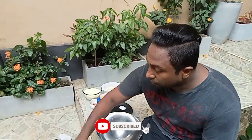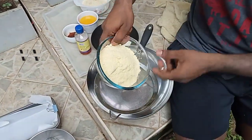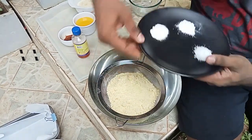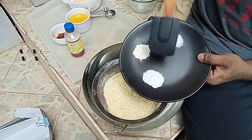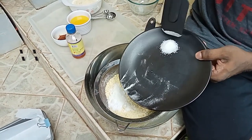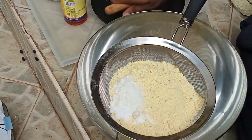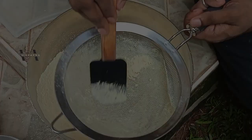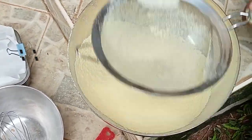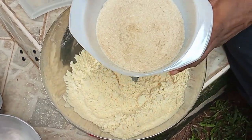Into a mixing bowl, first add the gluten-free flour — 250 grams — then half a teaspoon of baking soda, half a teaspoon of baking powder, and half a teaspoon of salt. Sift it all together. Then add 250 grams of sugar.